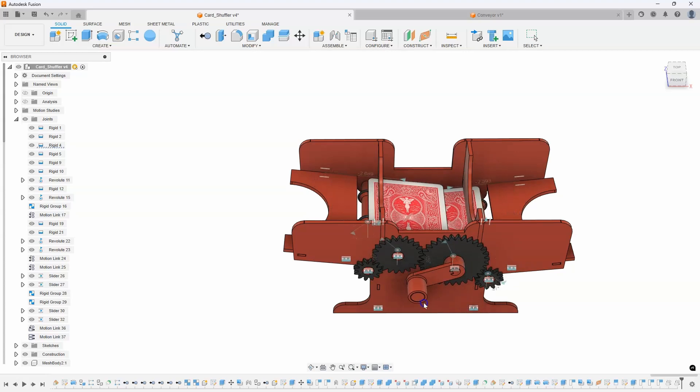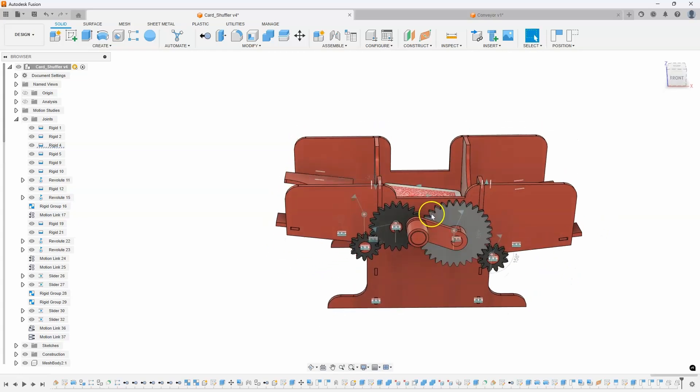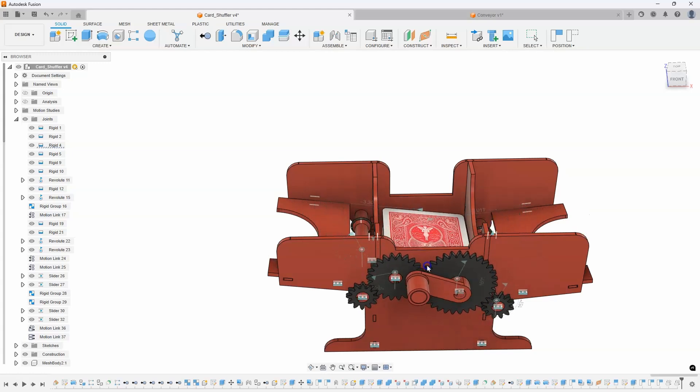So that's how I created the cards to look like they're being pulled into the center. I can't make them drop down and all that kind of stuff — all I really did here was create some slider joints and linked them to some revolute joints.